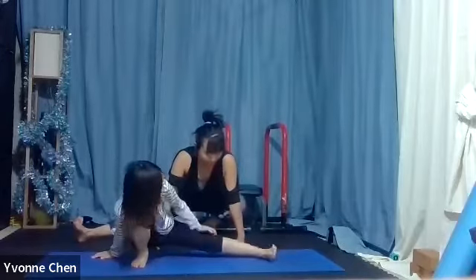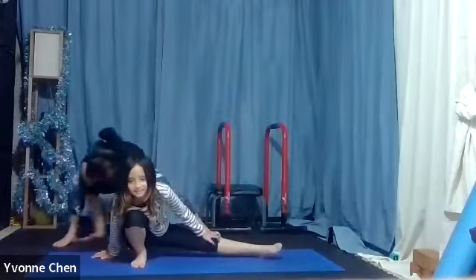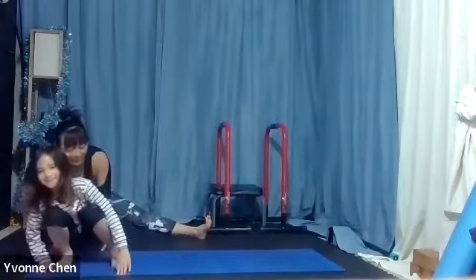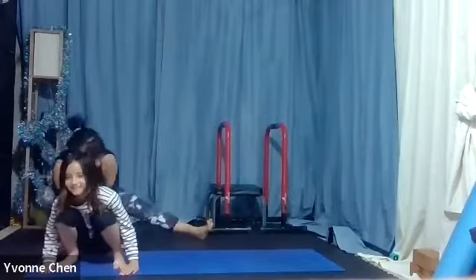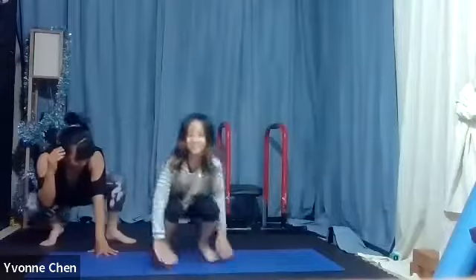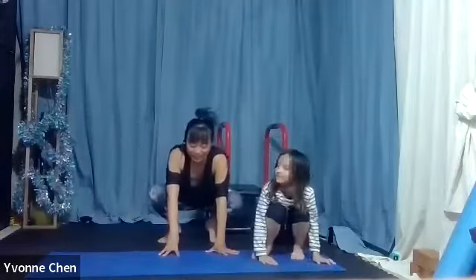Now we're gonna climb all the way to that side, honey, and then we can hop to that side. Come on, side to side. Okay, ready? Go.